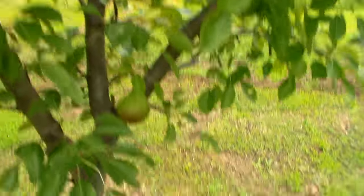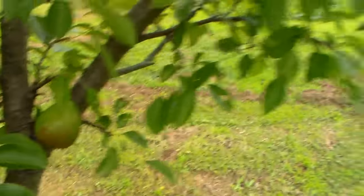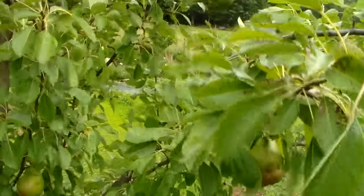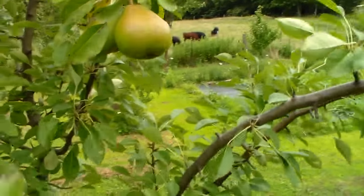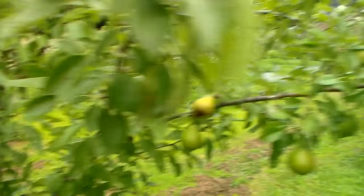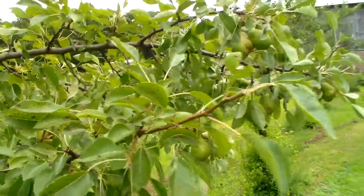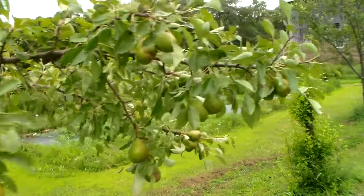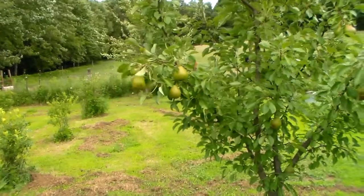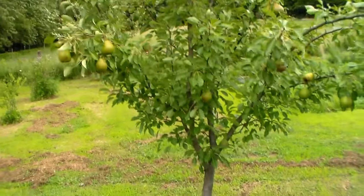I've mowed around it and given it some fertilizer from time to time — by fertilizer I mean cow manure. The pears are pretty nice looking; some of them are a little buggy but for the most part they're pretty nice organic, no-spray pears. So it's a Kieffer pear tree and not a bad tree. It did take a long time to bear, that was one thing about it.